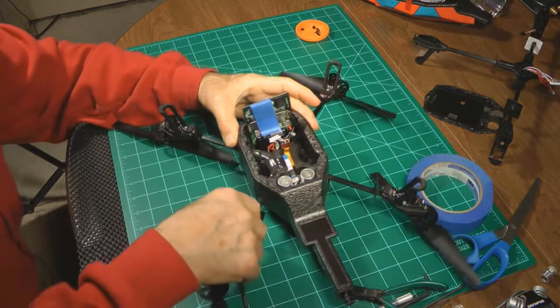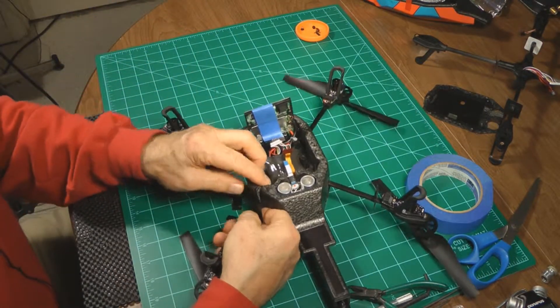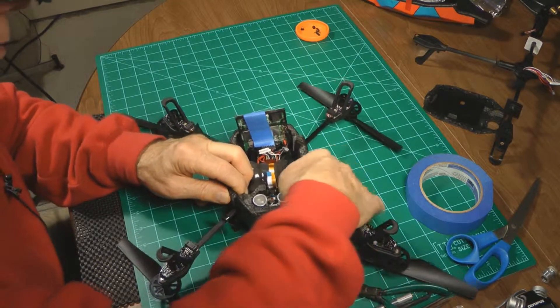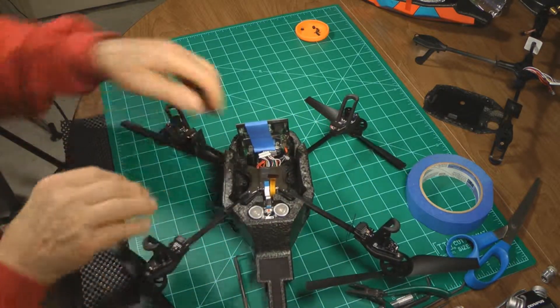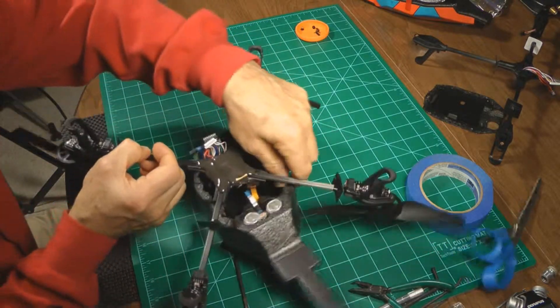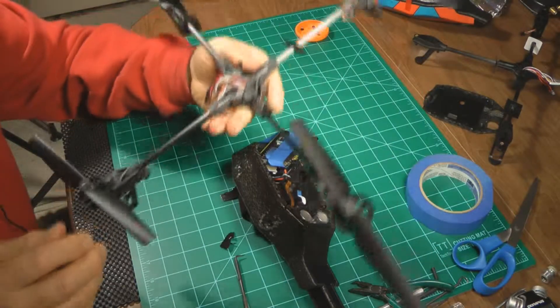Okay, now we've got everything off. We open this up and we want to move the bad cross frame out. There we go.